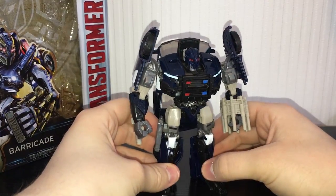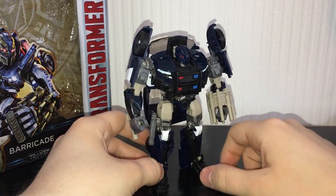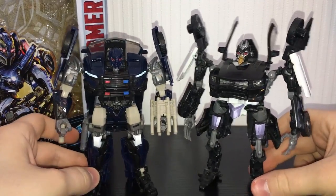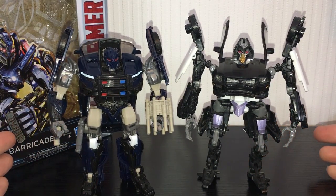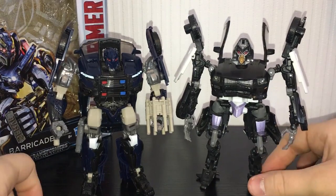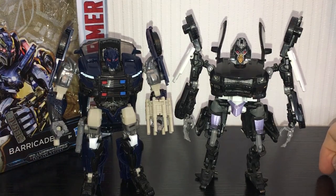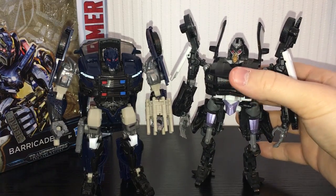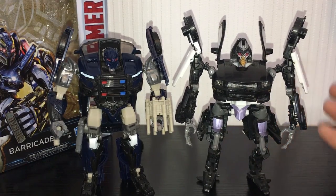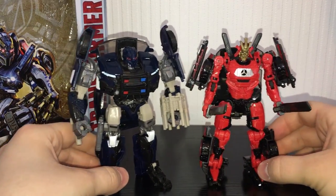Not many Transformers recently have come with genuinely good accessories that fit the character, but I really dig this — the truncheon and the little handgun in the holster. For a quick size comparison, here he is next to his Dark of the Moon counterpart. You can see he is kind of small — a lot of deluxes nowadays are pretty small, so that's to be expected. But I think it fits his design since he's quite stocky. Dark of the Moon Barricade is a little taller due to the wheels on top, but I think the Last Knight version is the better figure. Also here he is next to the Last Knight Drift, just so you can see those two together.